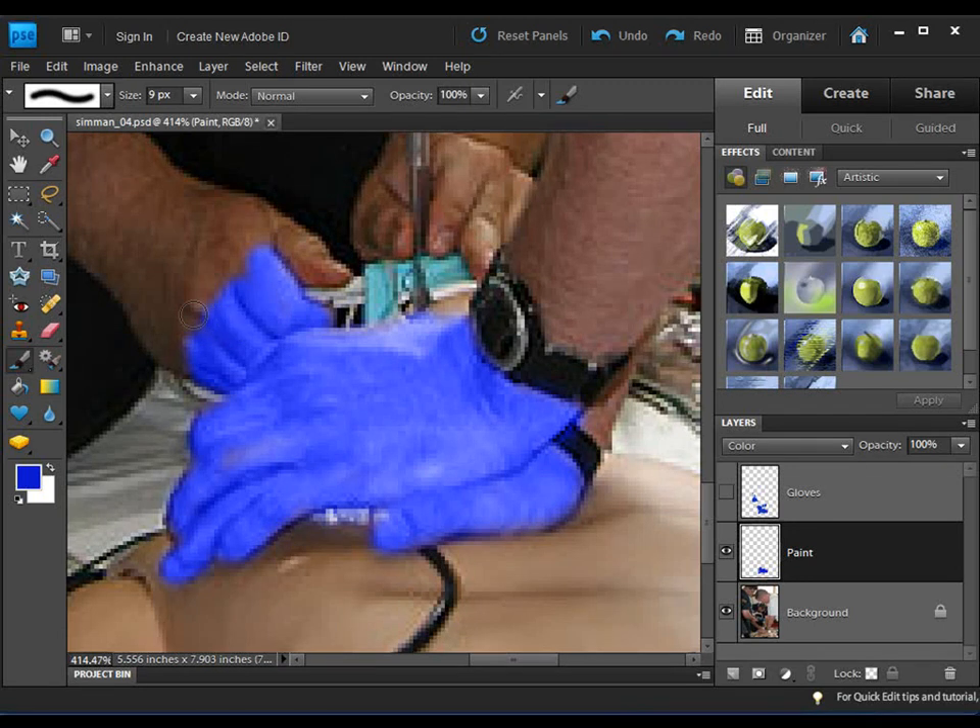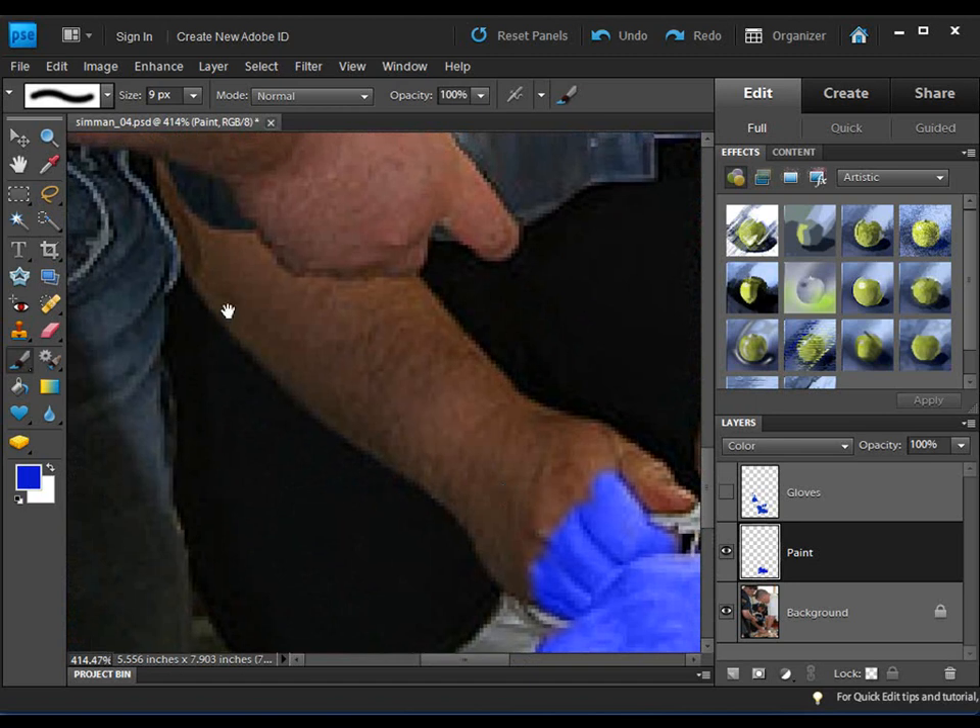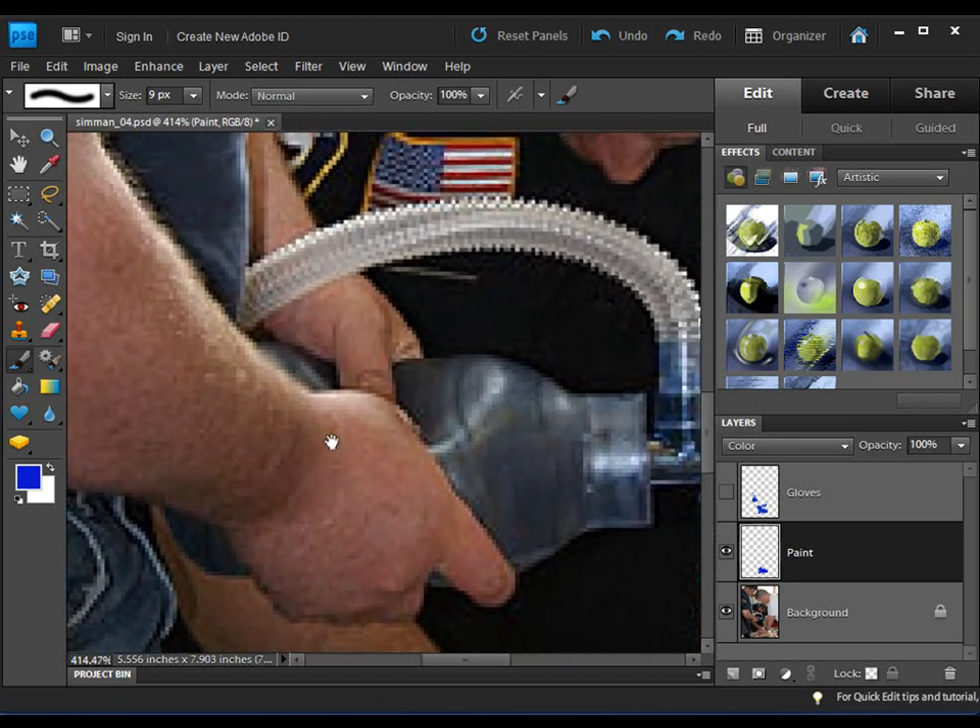I do want to show you this: to move around, hit the spacebar and you get the hand tool to scroll around. Take your hand off the spacebar and it reverts back to the last tool you were using, which would be the brush. If you paint too far over, use the eraser tool — shortcut E. The bracket key diameter adjustment works for all tools, so you can erase, then go back to the brush using B.